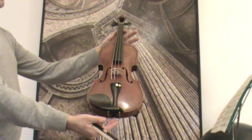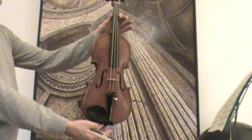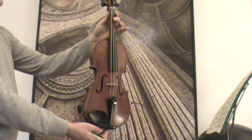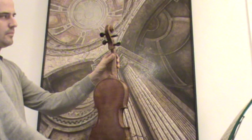Fine old Margini violin, we would estimate the age around 1930, is presumably German-made. The violin shows a nicely flamed one-piece maple back and a medium to fine grain spruce front. It shows a typical double inlay purfling and the typical Margini extra twist.